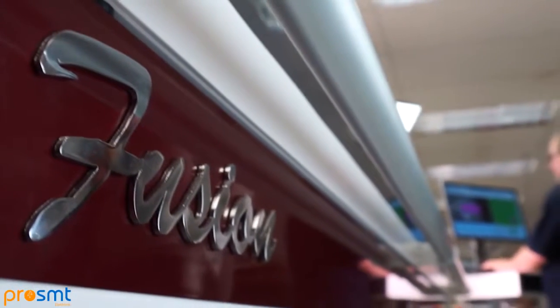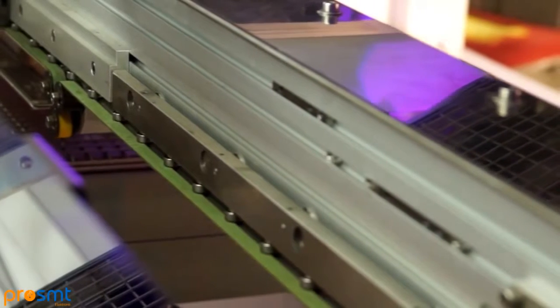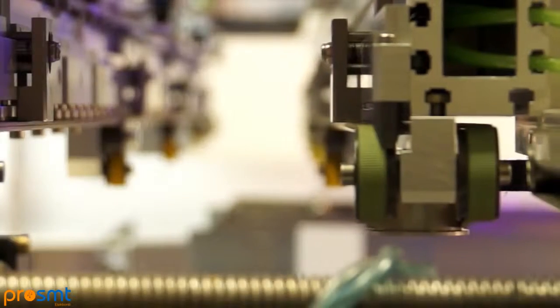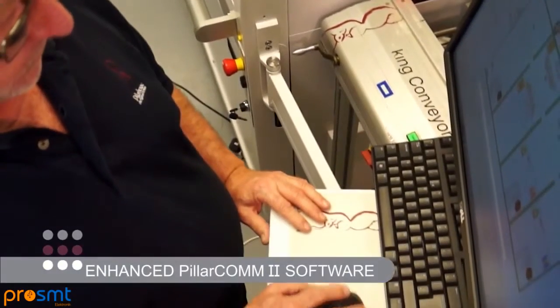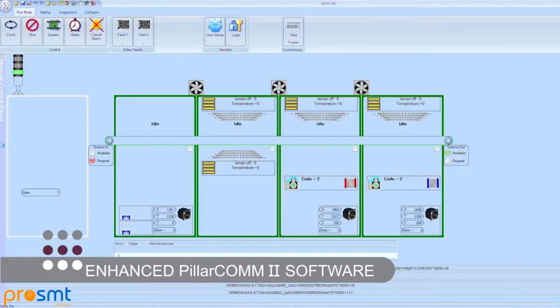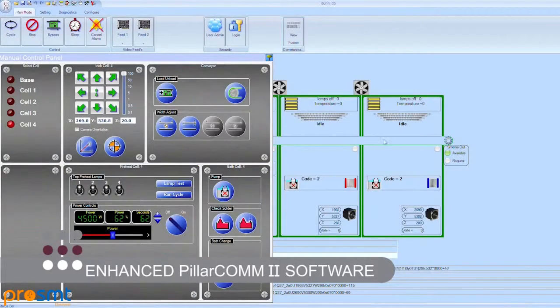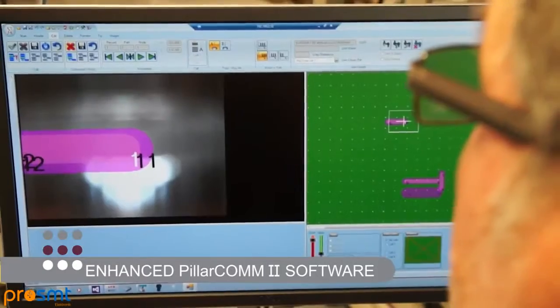The new inline ERISA Fusion platform incorporates synchronized high-speed PCB transfer and maximum flexibility with a reduced line length at a best-in-market price point. Our significantly enhanced Pillarcom 2 programming and control software package incorporates many updated features over our original version of this already highly acclaimed industry-leading system.